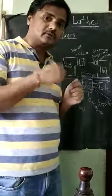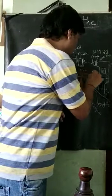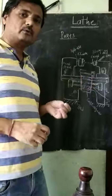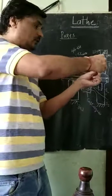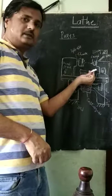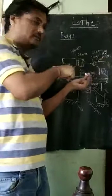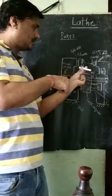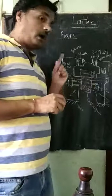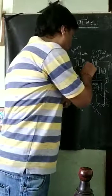Above the cross slide, there is the compound slide. The compound slide can swivel — it can rotate at a certain angle in the horizontal plane by operating its wheel. So it can be positioned at various angles. On top of the compound slide, then the tool post will come.